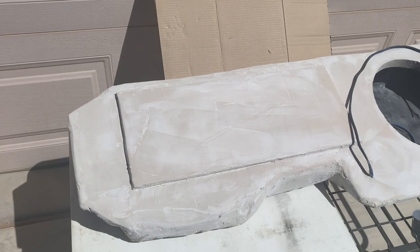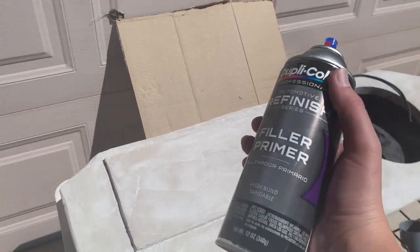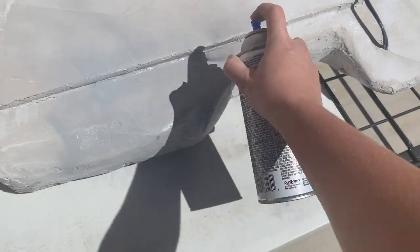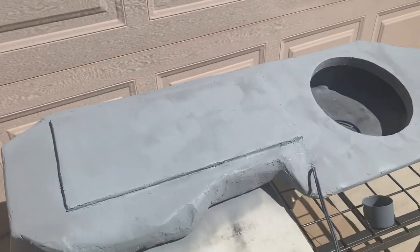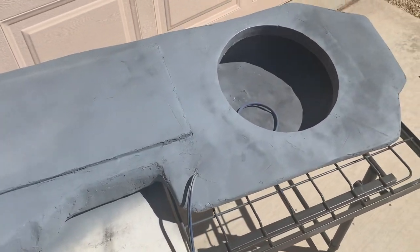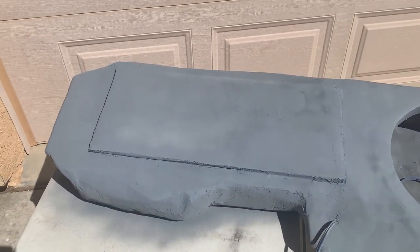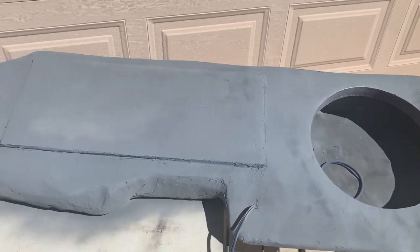All right, so I have everything sanded. I've got my filler primer here. First coat of primer is on — I'm going to let it dry. And this is what two coats of primer looks like. The second coat was a primer that also has a sealant in it. Next up: painting.